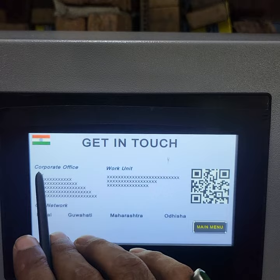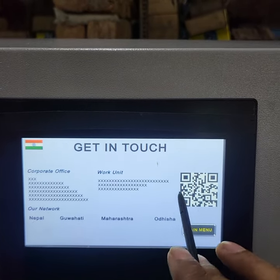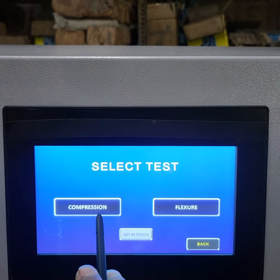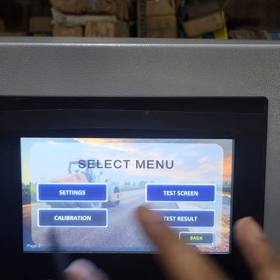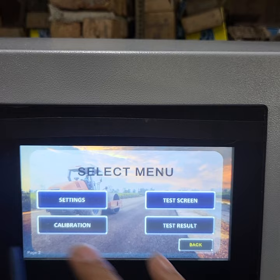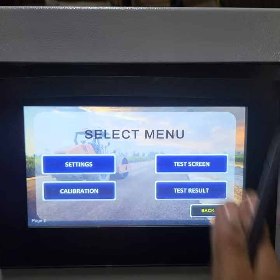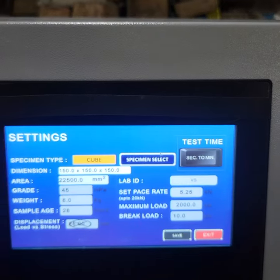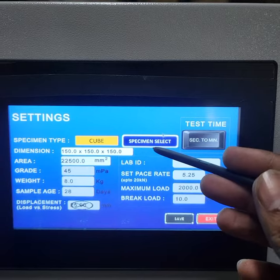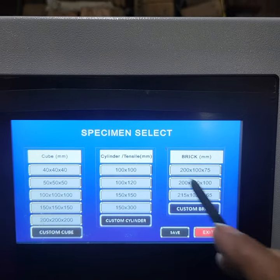You can contact us using your phone number or units, and this is your QR code. First we will go to compression. This is our menu — setting, test screen, calibration, test result. These three are what we will use to operate this machine. First we will go to settings. In the setting, you will see first a specimen type: what is the cube, what is the size, what are the dimensions. You can select your dimensions here.